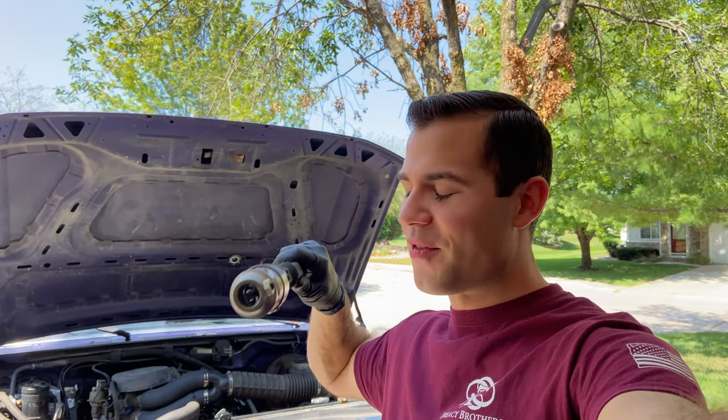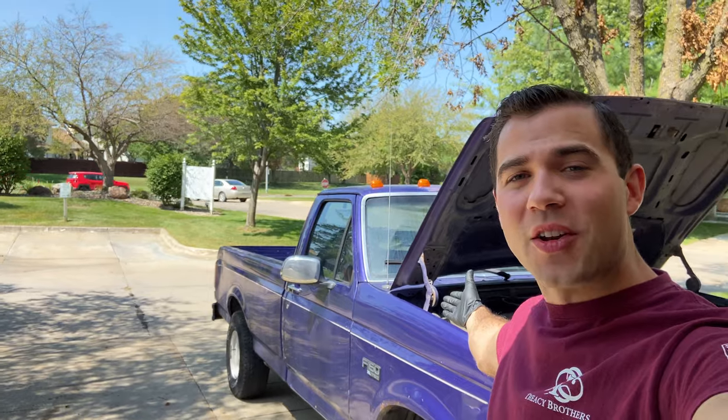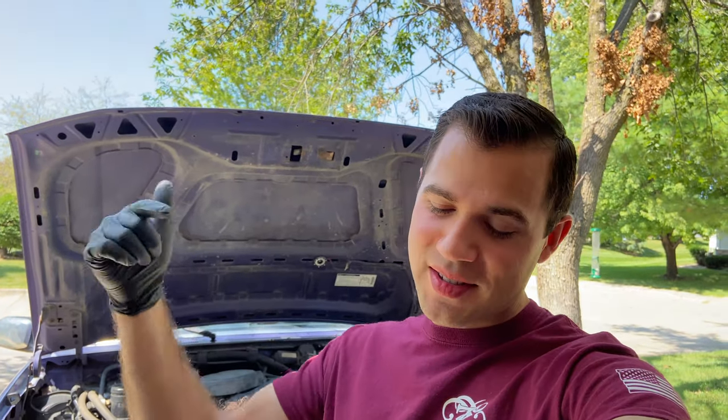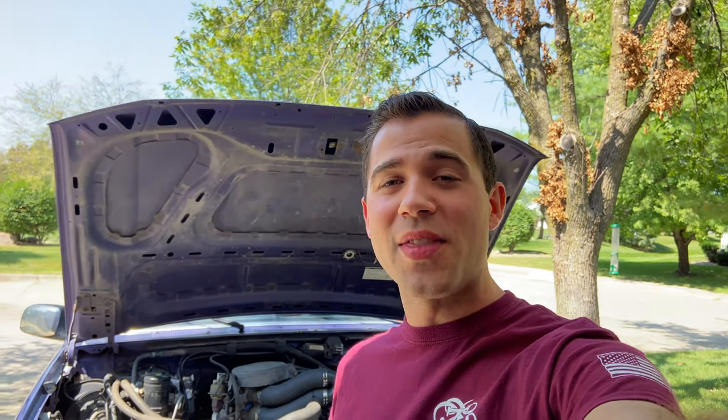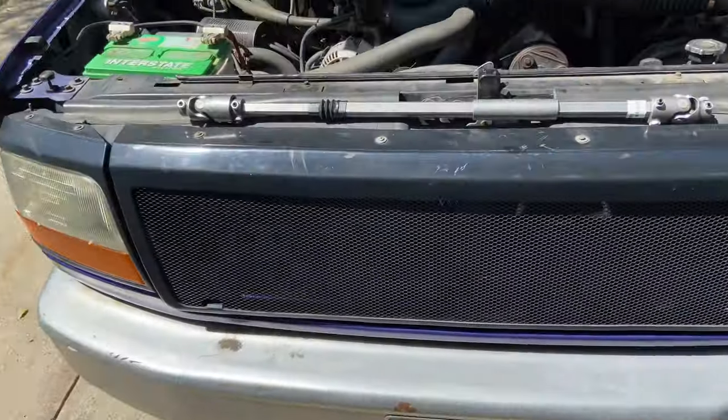What's going on guys, Stevie from the Minute Masters here. Today I'm going to show you how to install the Borgeson steering shaft. For those watching for the first time, welcome to the Minute Masters where I have over 100 videos showing how to work on this model year Ford and Bronco. If you need videos on repairs, restoration, or cool mods, hit that subscribe button.